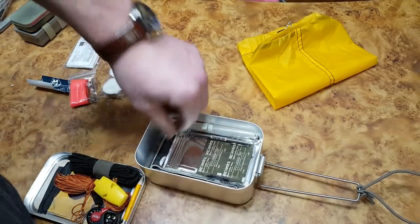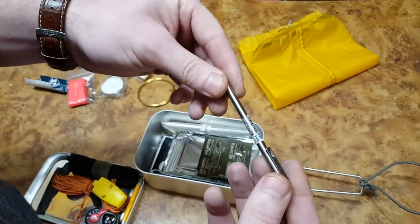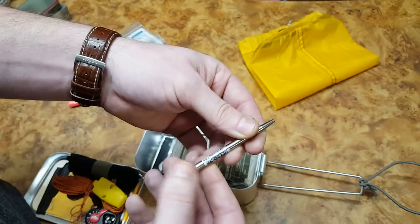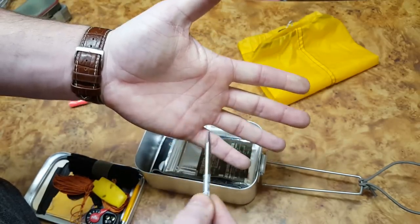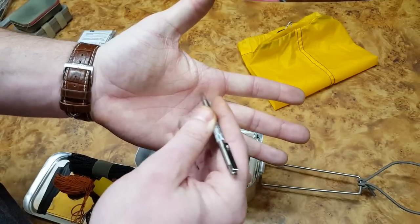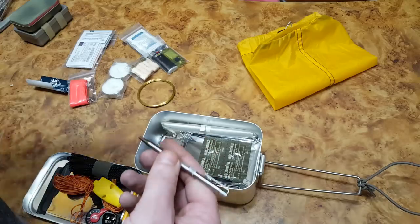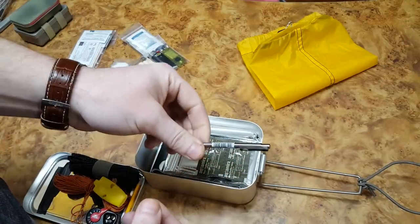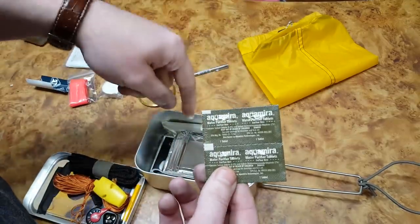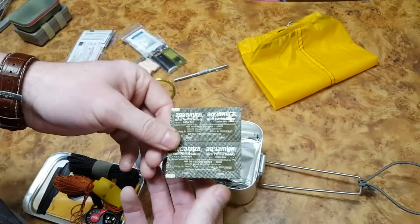This is a miniature ballpoint pen — I think it might be Zebra. With a pencil you can't really write on your hand, but with a pen you can write notes on your arm in case you forget which direction you're headed. I have paper in the bottom of this kit to use with it as well. For water treatment I have a couple Aquamira tablets plus additional Aqua Tabs water purification tablets.